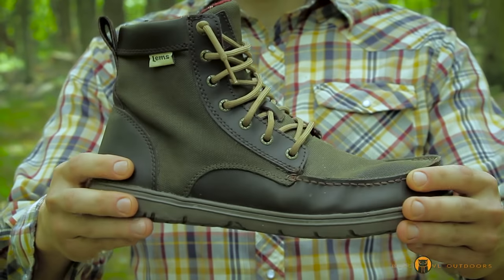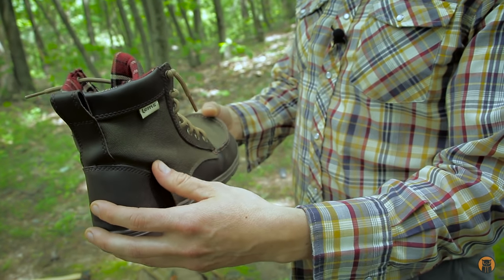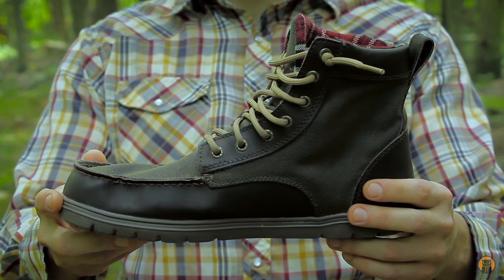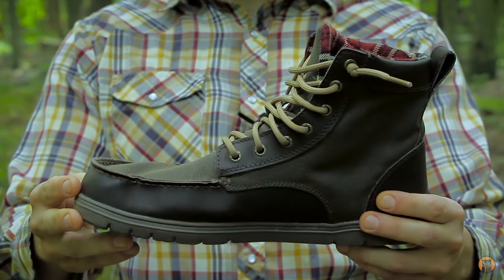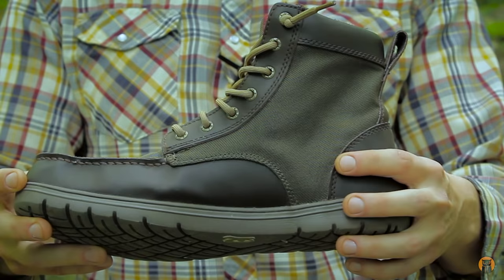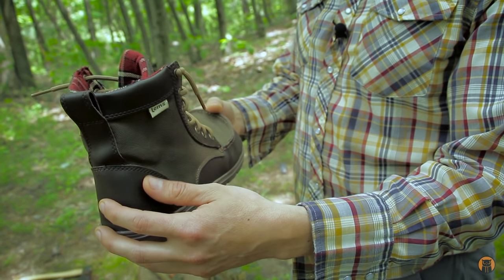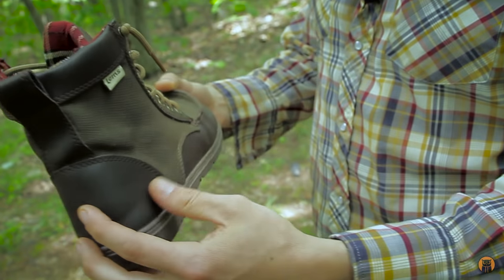I've been wearing minimalist type shoes for probably the past three years now, and I'm going to be bluntly honest — most of them look horrible. The companies designing minimalist shoes do not fit my design or aesthetic preferences at all, but these boots I believe are a win in pretty much every single category I'm going to talk about.